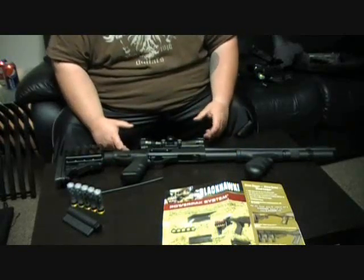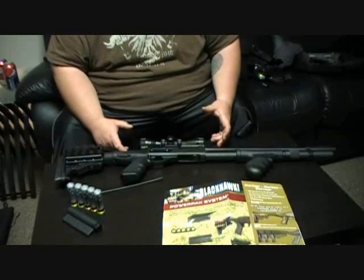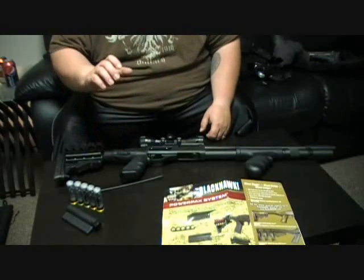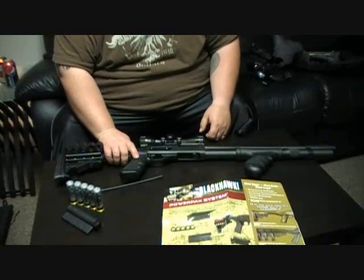I did a review a while back when I first got the shotgun about an ATI top folding stock that decided to fall apart at the range. So I changed it up to this, realizing this is going to be a better option for me at both the range and in the home.